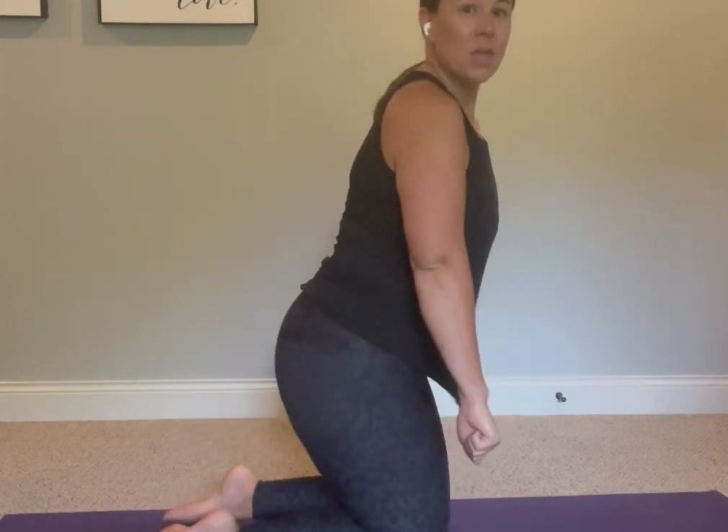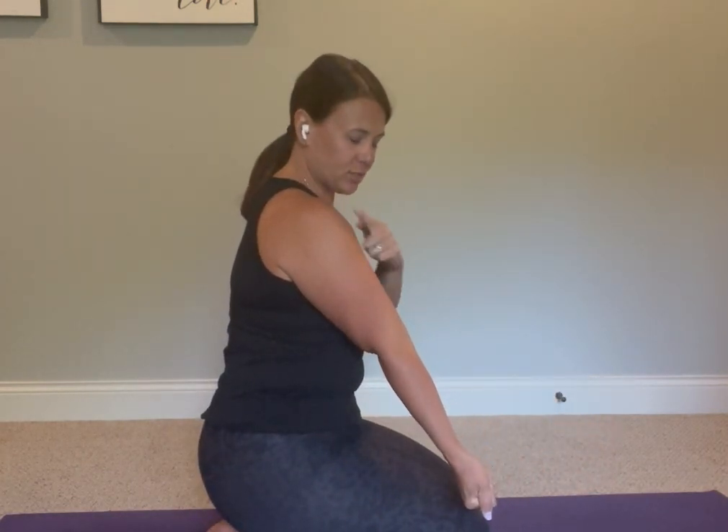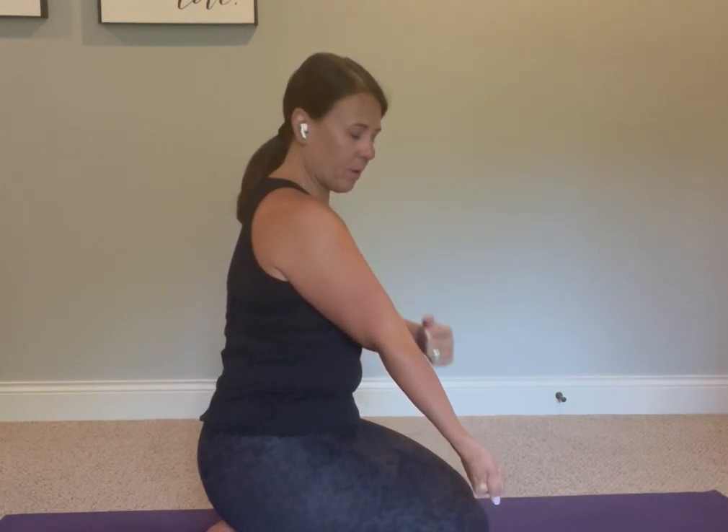The way I like to do this is to make a fist with my hand — it gives me a little bit more feedback. I'm going to turn sideways so you can see me. You're going to turn your whole arm from the shoulder joint externally, so my bicep is facing forward, my wrist and my palm are facing forward.